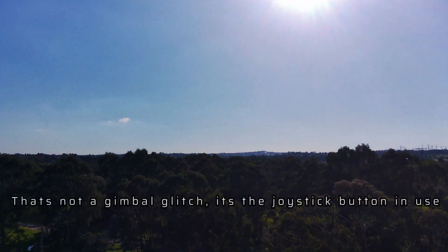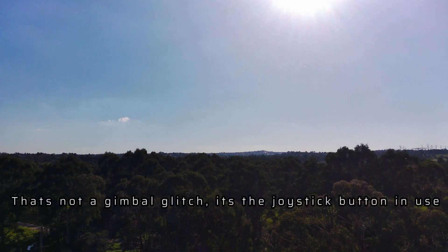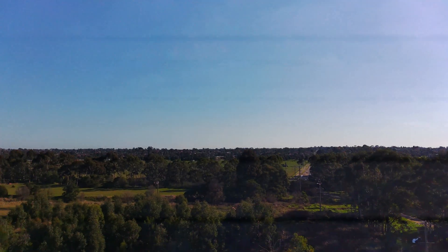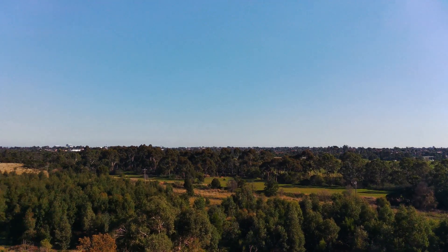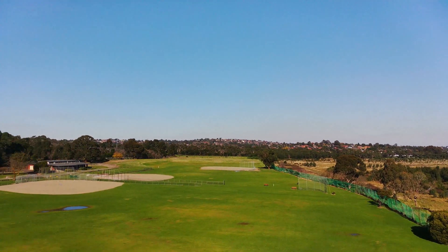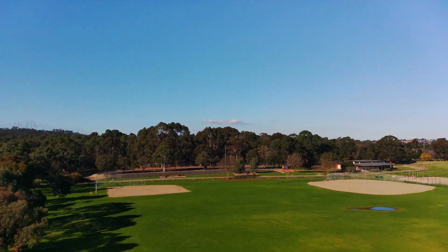That little jump you just saw there — that was the joystick thumb. If you pull it down it actually jumps up quick; if you pull it down again it goes down. It's a fast way of changing the gimbal angle. Getting back to what I was saying, temperature was around about 18 degrees — a beautiful day.